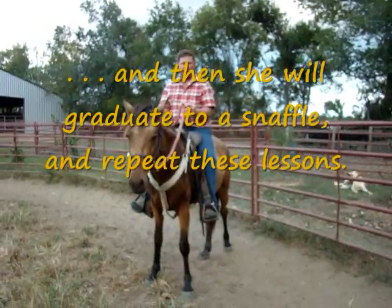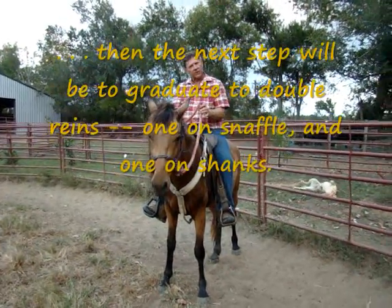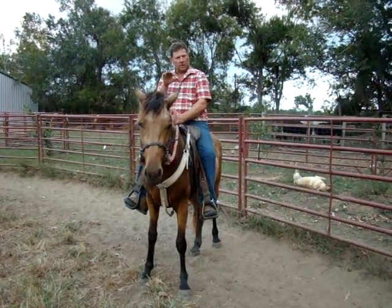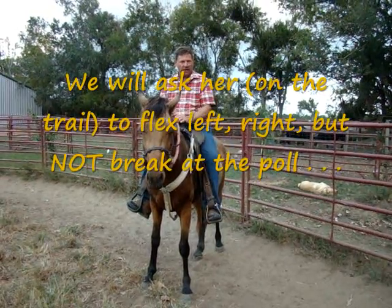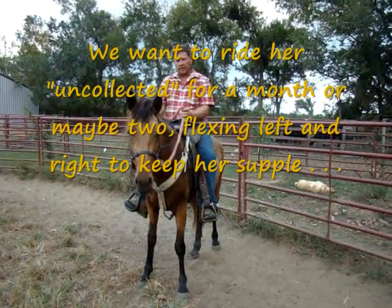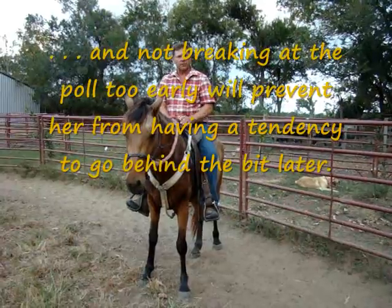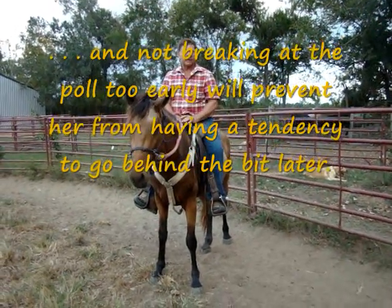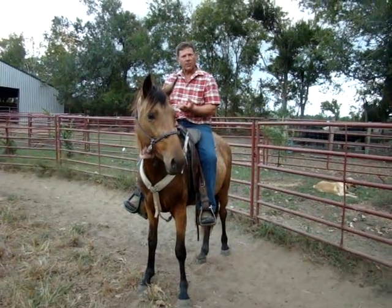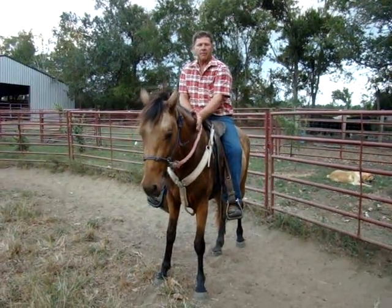I'm going to ride her on the trail with combination shanks and then start flexing her. I want to ride her a month or two with her nose out, just start flexing her and letting her break the poll by flexing, until she gets riding good. Then gradually start teaching her to back off the reins like we did with Joy, and then start riding her nose down. Hopefully she won't get over-flexed — it's harder to prevent over-flexion than to just let collection happen naturally. Get them soft on the bit, get them to drive off their rear end, work on impulsion, and collection will just happen in that process over about five months.